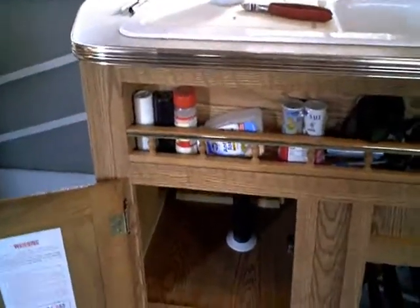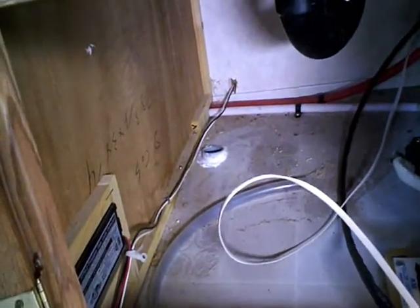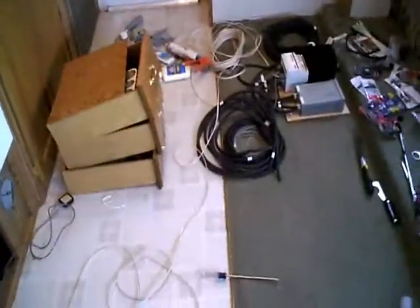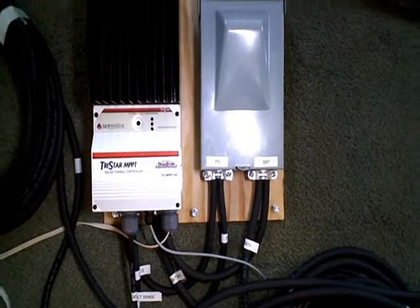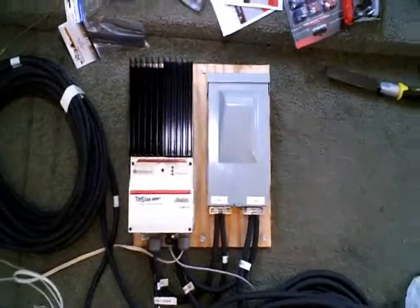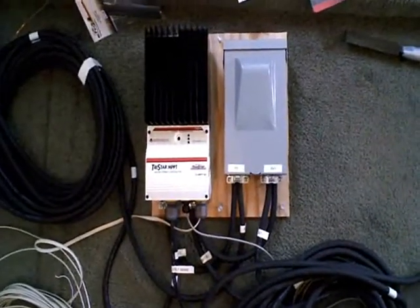A lot of times with solar systems in RVs nobody uses conduit because welding wire is well shielded. But I'm kind of a nut about installing things cleanly, so I went ahead and ran an inch-and-a-half conduit through the floor, along the frame rail, and up to the battery box, just to keep everything out of the weather. As far as charge controllers go, I did a lot of research and ended up with the TriStar by Morningstar. It has a huge heat sink and a really nice junction box — it's really solidly built. One thing I really like: I mentioned voltage loss across cables.